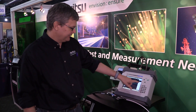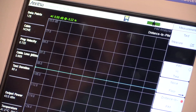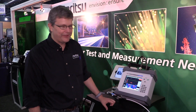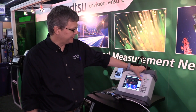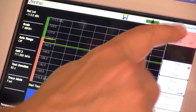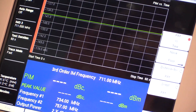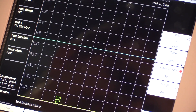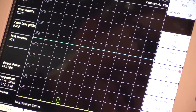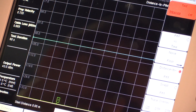In PIM mode, the standard test for verifying whether an instrument is good or bad from a PIM standpoint is a test we call PIM versus time. We turn it on, and as you can see, we have a failing result. The next question is: where is it failing? With a single button push, I go into my distance to PIM measurement mode, start the distance to PIM test, and wait about four seconds.